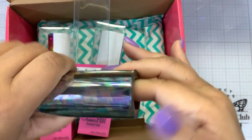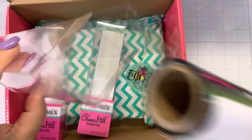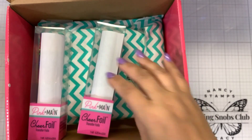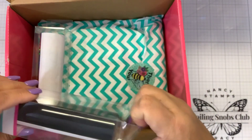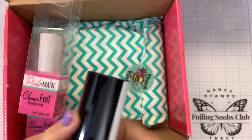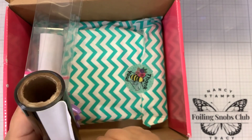Nice heavy duty toner foil. It's actually textile foil, so you could use this on shirts. They're six inch wide rolls with 25 feet of foil, so you only need one roll. It's going to last you a very, very long time. I was just talking about this the other day — how I think everybody should have a black foil, even if it's just to do sentiments.